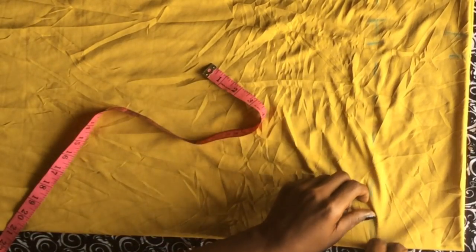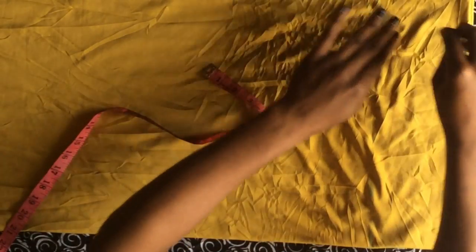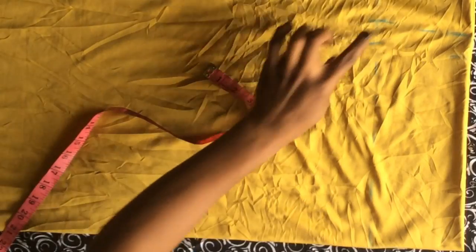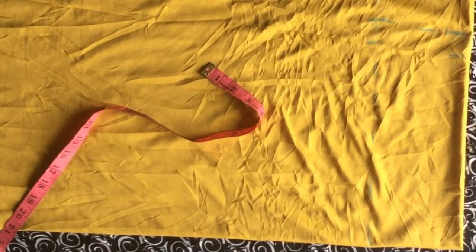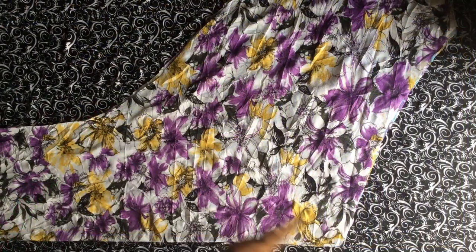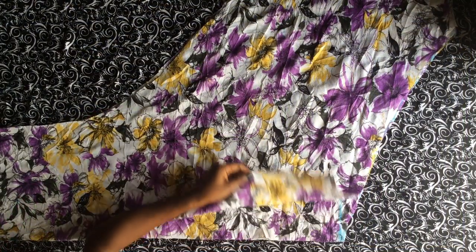I'm going to mark this measurement and then cut out the cape — one piece for the front and one for the back. Now we're going to move back to the sewing part.